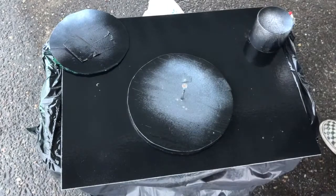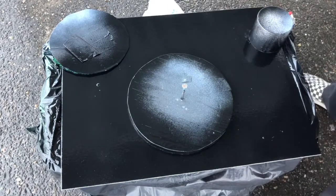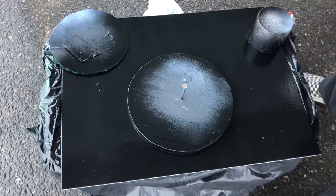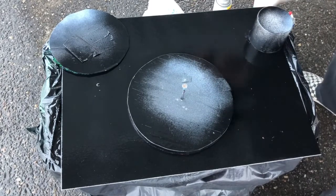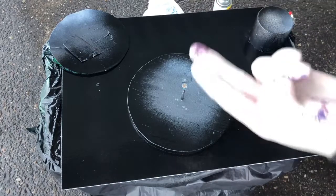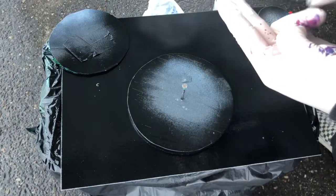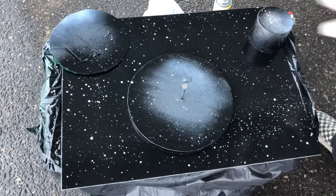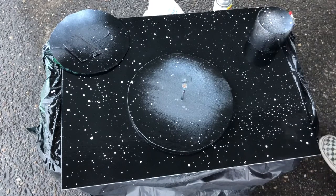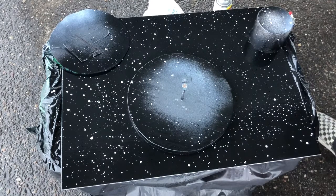Now for this next part we're gonna make some stars. You're gonna want to leave the stencils on so you don't get too muddy over your planets with the white. All you gotta do is take your white spray paint, hold it with two fingers, spray it, and flick — it ends up looking really nice. Less is more here; you don't want to do too many or else it just looks a little chaotic.